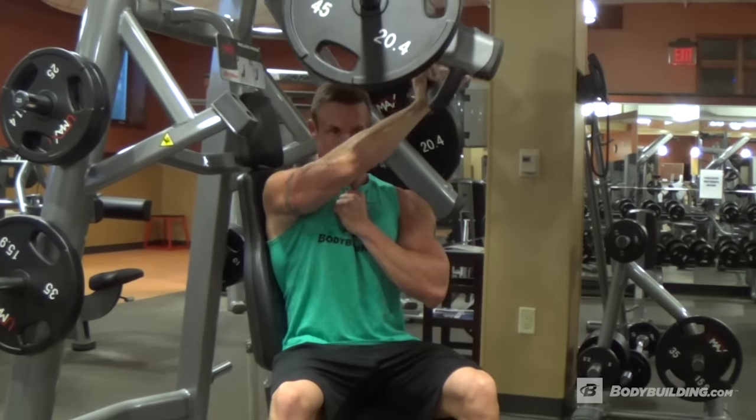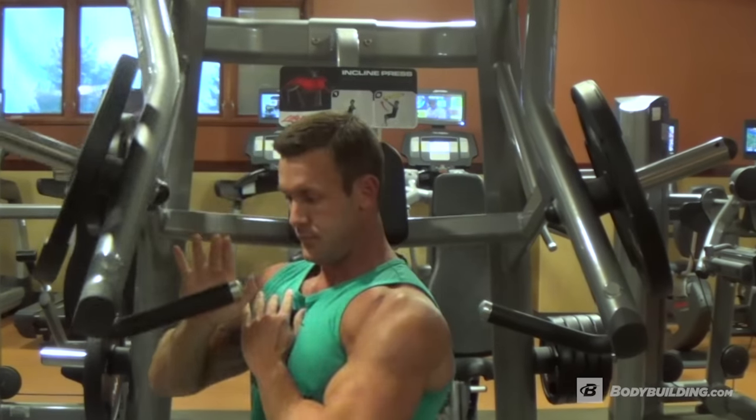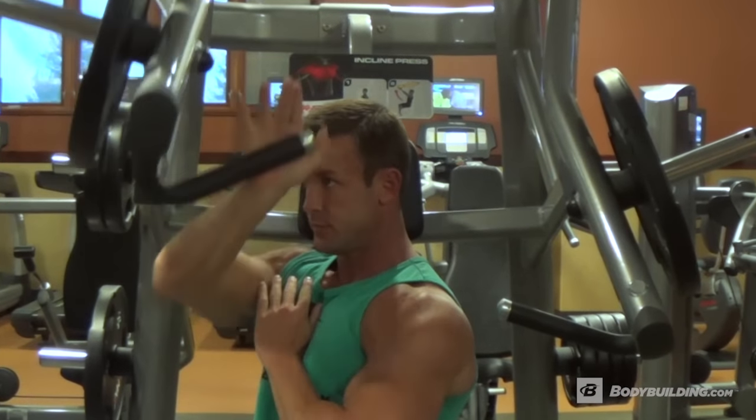You're going to do a cross body press to help target and accentuate the upper pec and inner pec region.